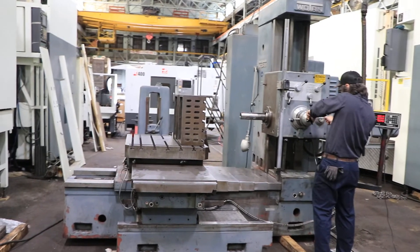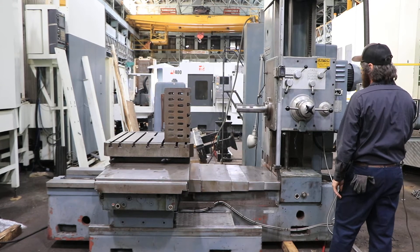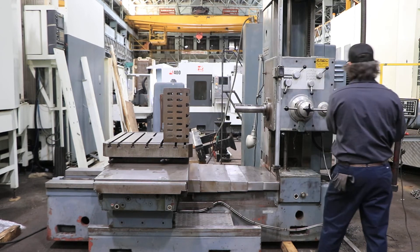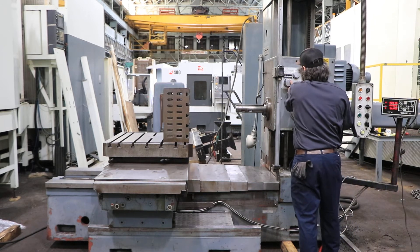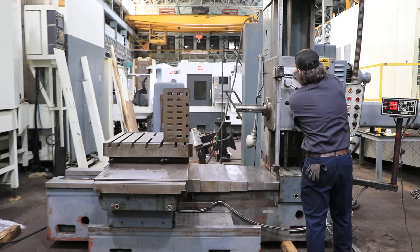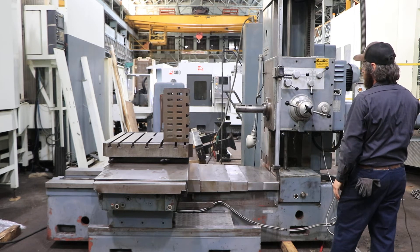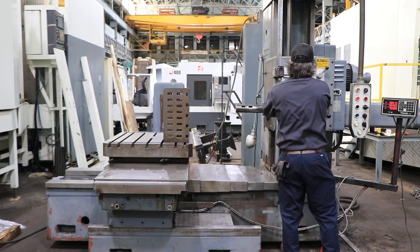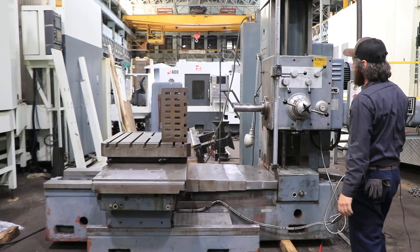We're going to run a different range of speeds. You're doing the feed of the quill — that's your quill feed out. And your quill feed in. 40 RPM. 350 RPM.